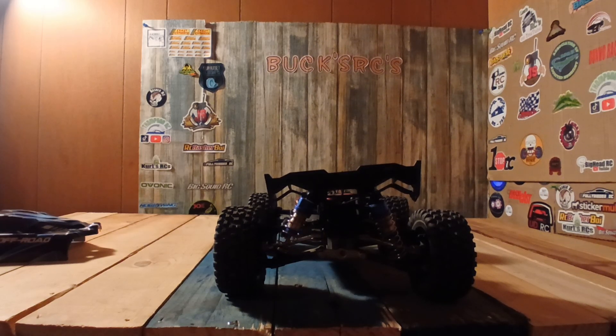Anyway, this is the end of the video. I just wanted to pop over here for a minute to let you all know that I've got my MJX Hyper Buggy fixed just a few minutes ago.